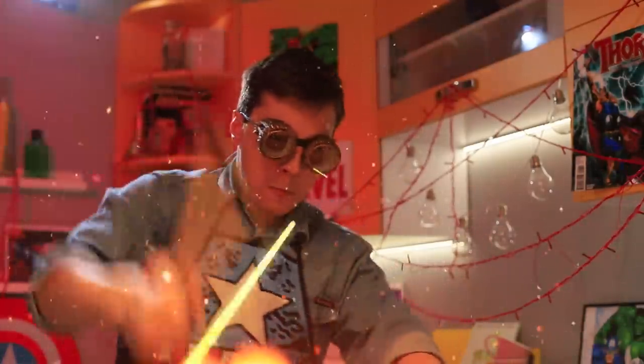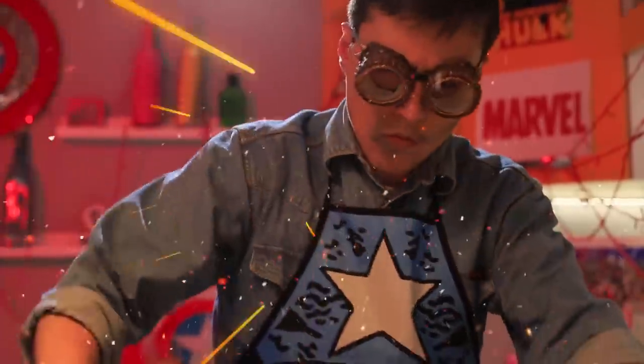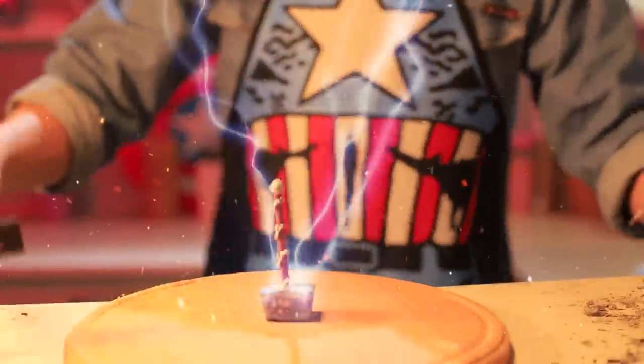The kitchen is buzzing, and it looks more like a forge. Peter is creating something outstanding. Sparks are flying around the entire Marvel Universe, because the mighty Thor's hammer is being made here.